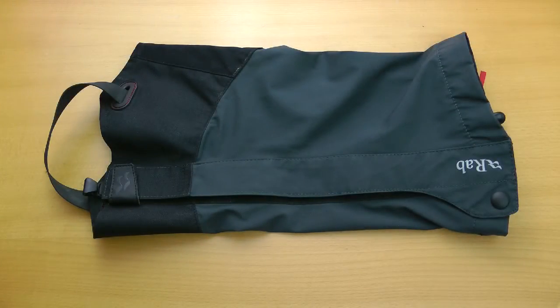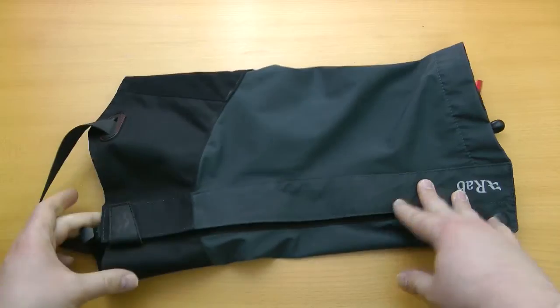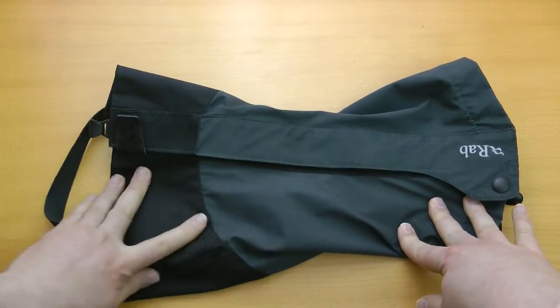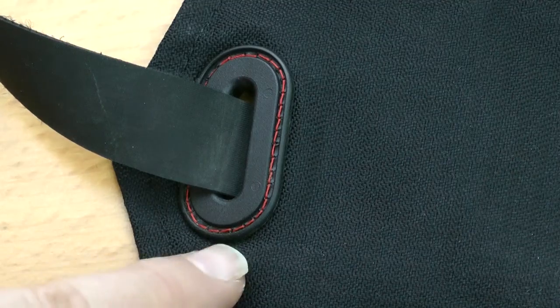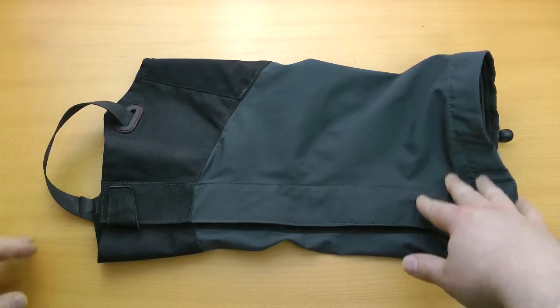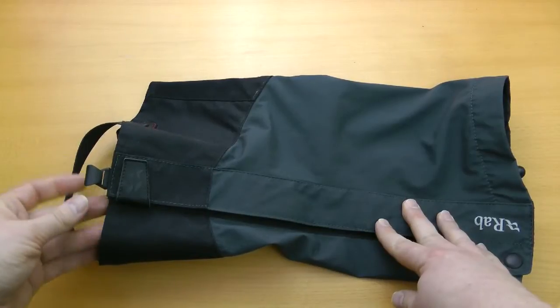They updated it in 2014 and added some new features. The first of which is this Roebuck nylon lower part of the gaiter, which should make it tougher and more wear resistant to abrasions and the like. You can spot it by looking at the red stitching on that eyelet there, so that lets you know you're looking at a 2014 model.